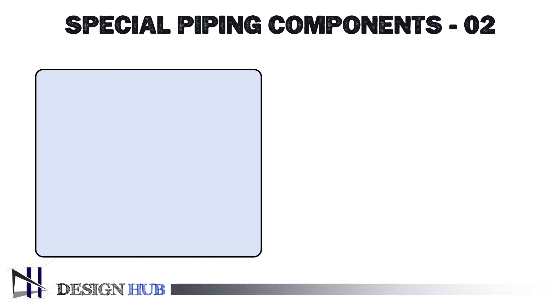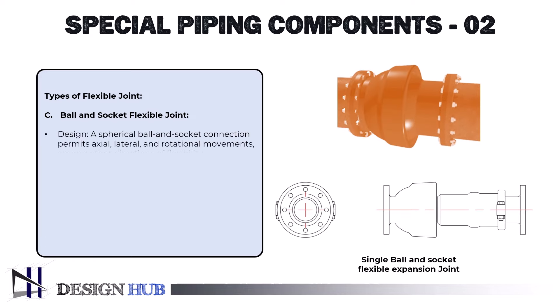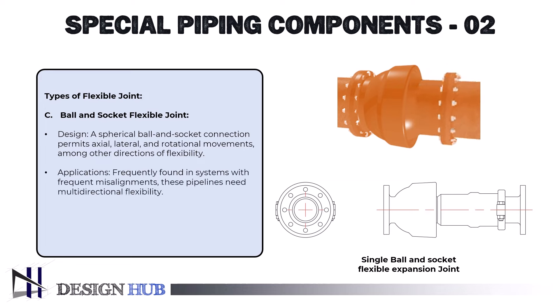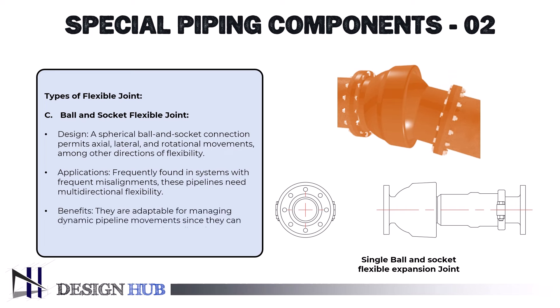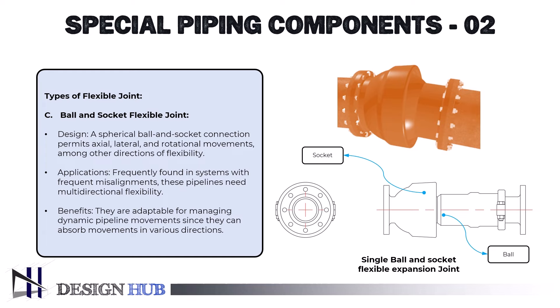The third type is the ball and socket joint. The design consists of a spherical ball and socket connection that permits axial, lateral, and rotational movements, among other directions of flexibility. These are frequently applicable in systems with frequent misalignments where pipelines need multidirectional flexibility. They are adaptable for managing dynamic pipeline movements since they can absorb movements in various directions.